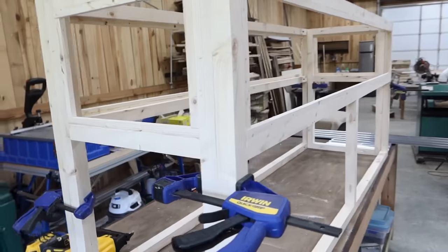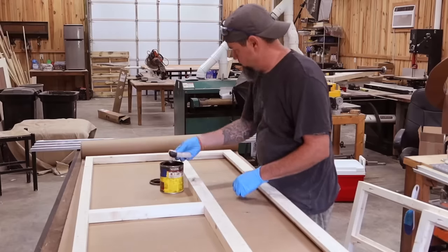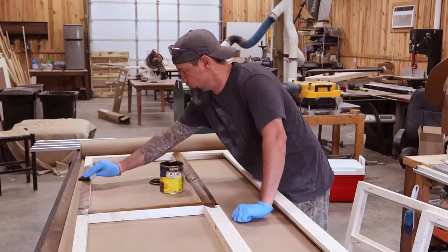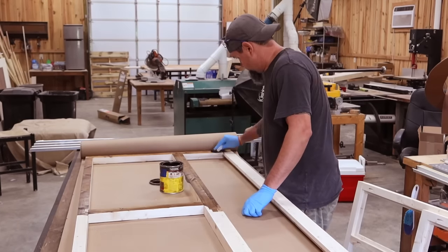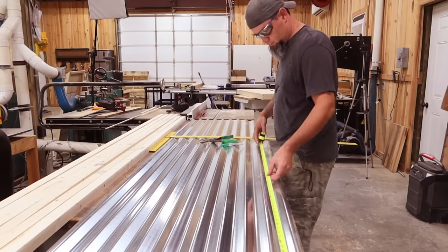Now if you're going to stain or paint this frame, now's the time to do it. I chose a little darker of a stain — I think it's called Provençal or something like that. Starts with a P — and some M wax. So now it's time to cut our metal.